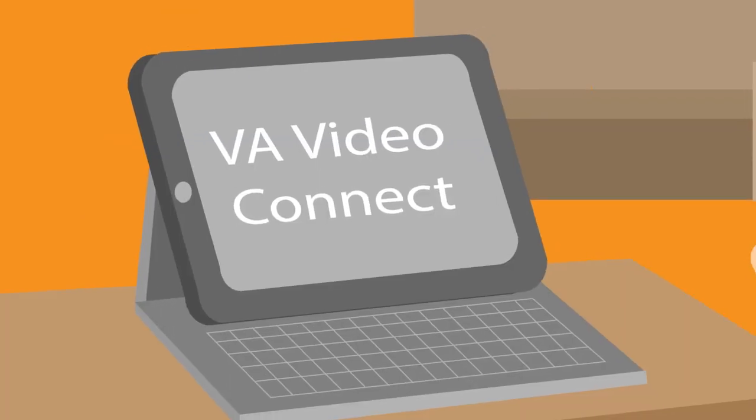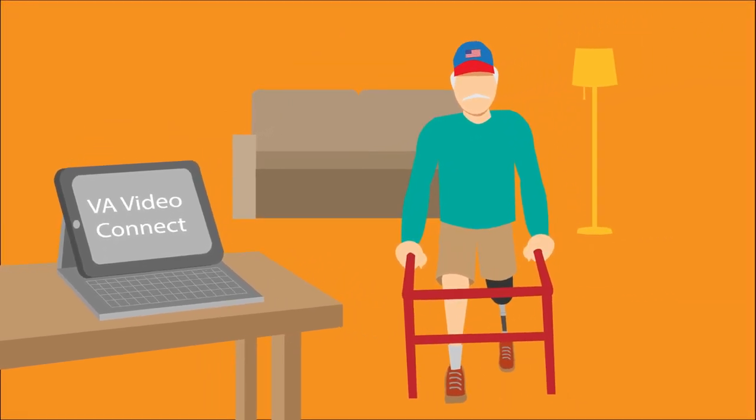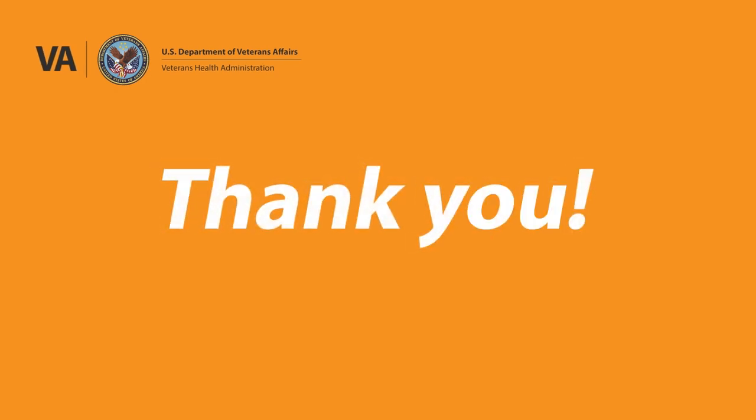If you're by yourself, elevate your camera onto a sturdy surface with enough foreground space for you to walk in safely. Together, we'll make this a great visit.